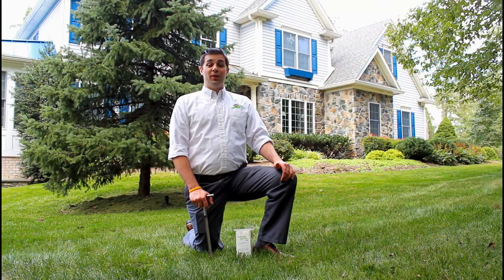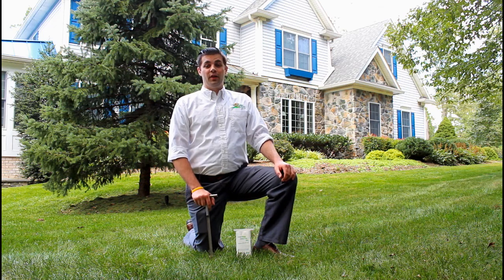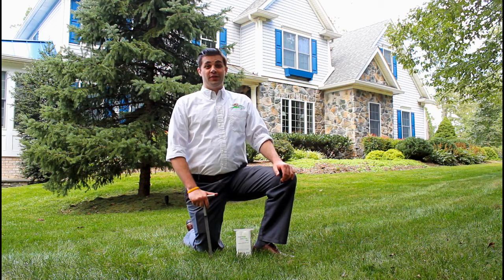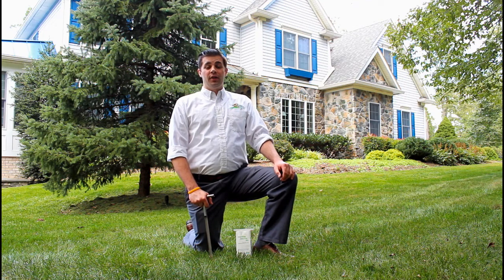Hi, I'm Brian with Natural Lawn of America. Today we're going to be talking about soil testing. First, why do we soil test? We soil test for the same reason you don't drive across country without a road map or GPS. Directions are needed and guesswork just doesn't pay off.